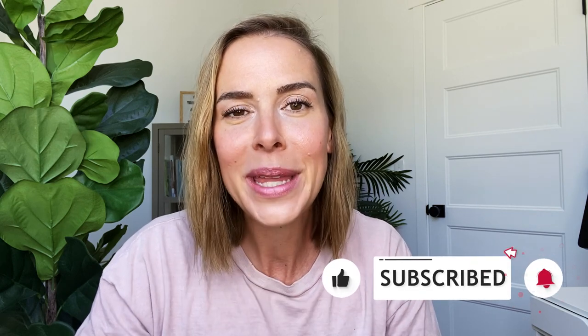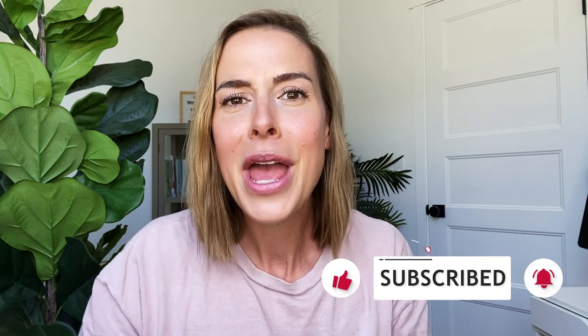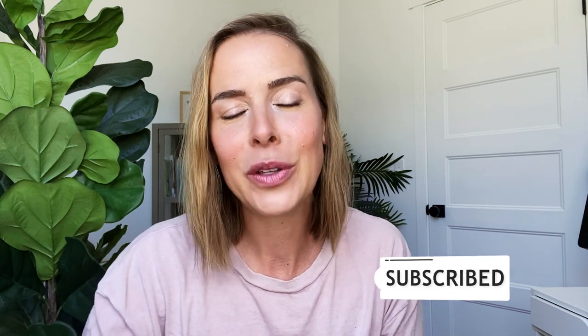If you guys haven't subscribed yet, be sure to subscribe below. Hit that big red button and then right next door, hit the bell notification so you'll be the first to know when I have a brand new video up. I share a video every Tuesday, typically sometimes Wednesdays.